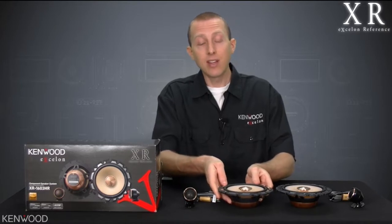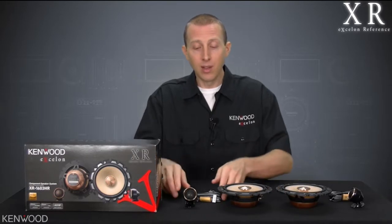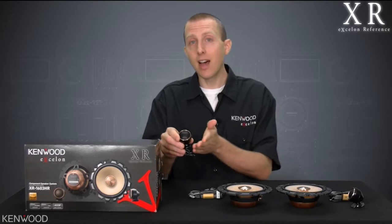That way, this enables us to eliminate those noise-inducing components like LC filters, simply use a high-quality Mylar capacitor in-line — which, by the way, makes the installation easier as well — and then allows for a smooth roll-off into that tweeter range.